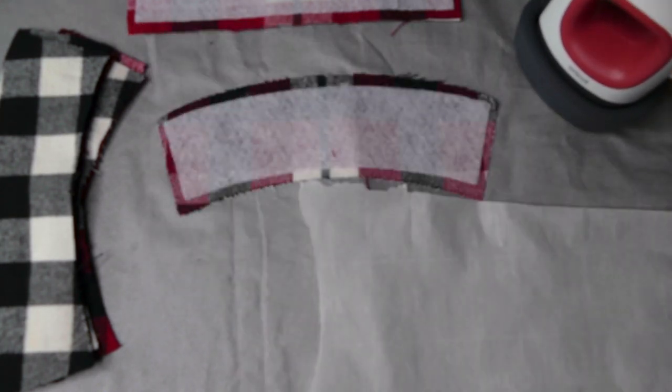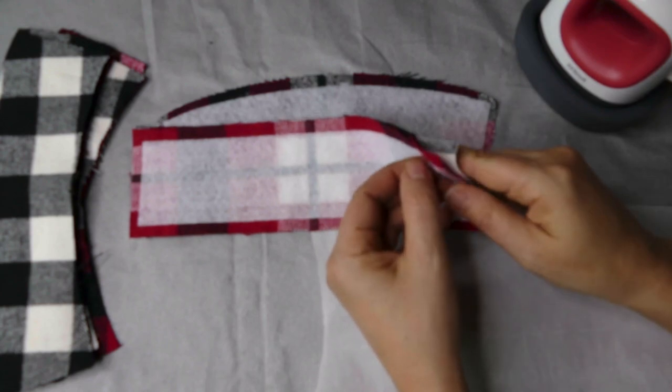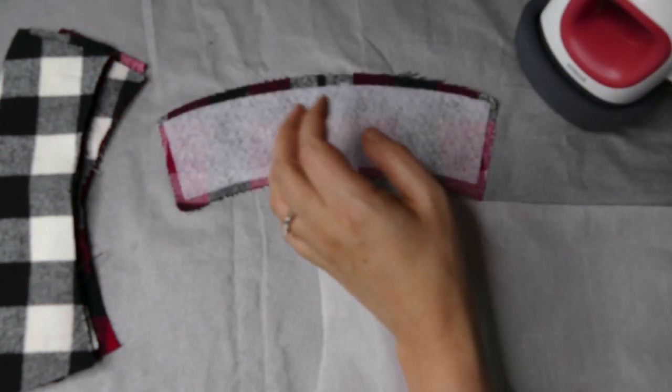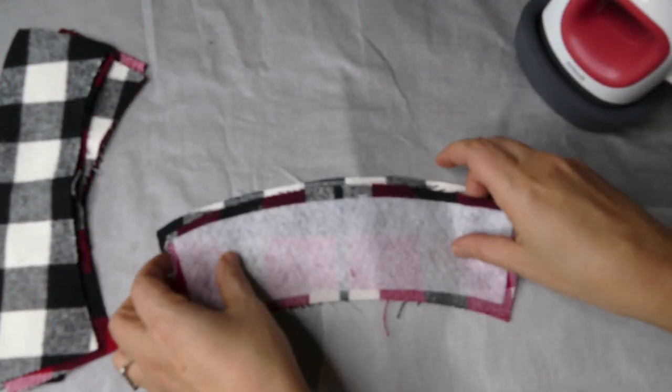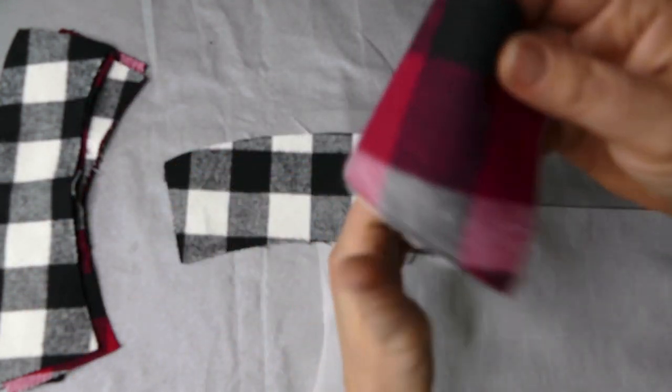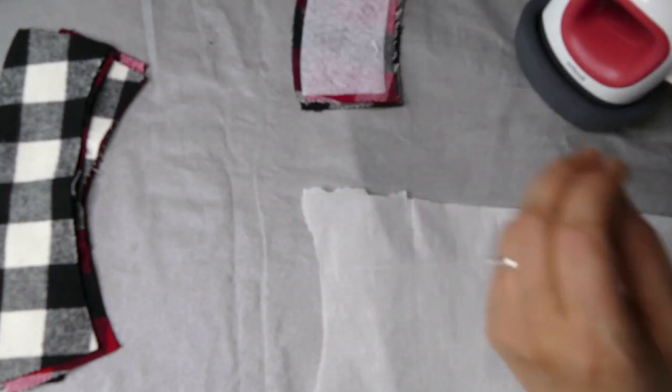And that's all there is to it. I went ahead and did this on my mug cozy pieces as well. Here is my piece — I'm going to set these two together because it's going to take the two fabric pieces and the fusible fleece, and that's one set for us.